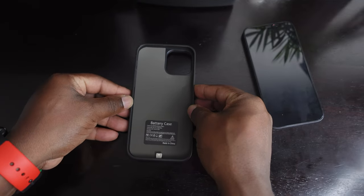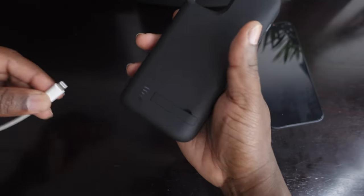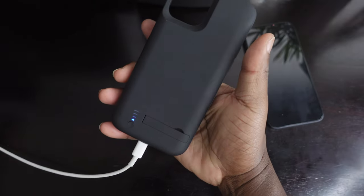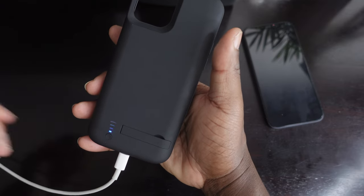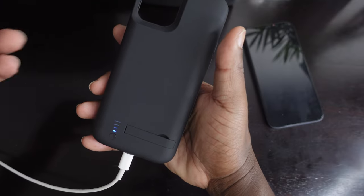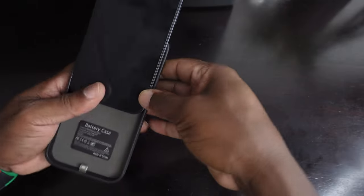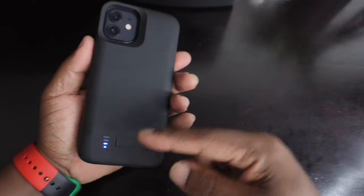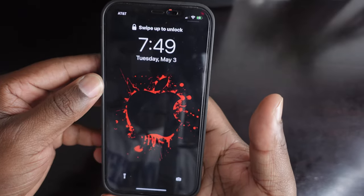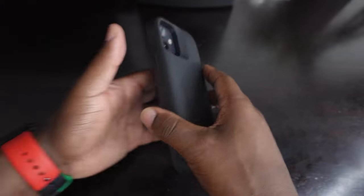Before putting the phone in, I want to plug it in to show you what it looks like when you charge the case. Once you plug it in, the LED indicator will just cycle — every time it gets another bar, that bar blinks to the next one and so on. Now let's throw the iPhone in — you just slide your phone in at the bottom like this. As soon as you put it in, it already shows that it is getting a charge up at the top. With the case on, it does add a little bit of weight.